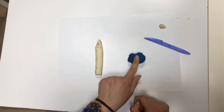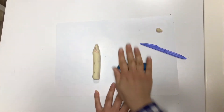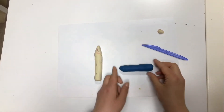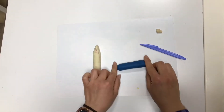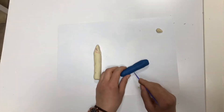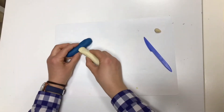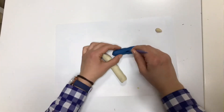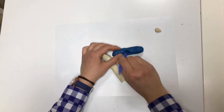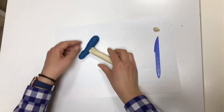Like this. Then take another piece of Play-Doh and roll it too. Alright, take a knife and make a hole in the middle. Let's join them together. We need a bigger hole. Let's make a bigger hole. Join them together.